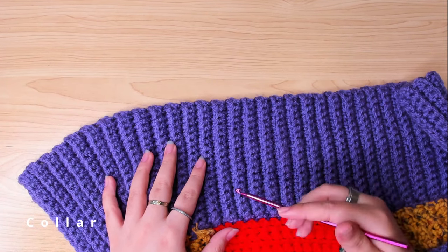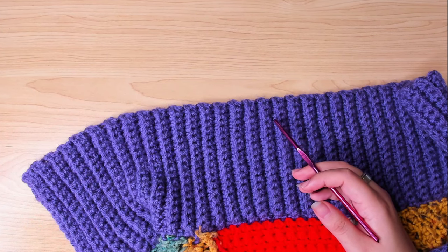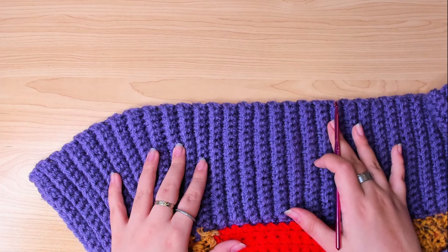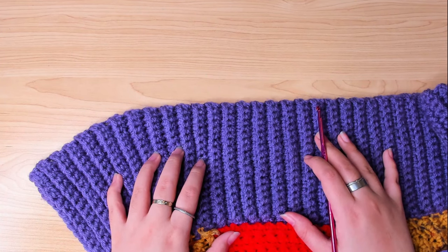For the collar, I used double strands because I wanted it to be thicker and warmer around my neck. But for this demonstration, I'm gonna use just one strand.